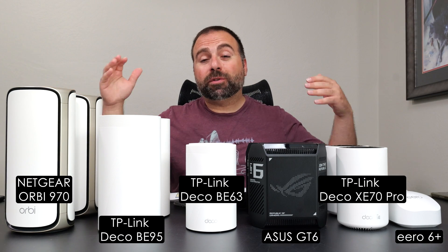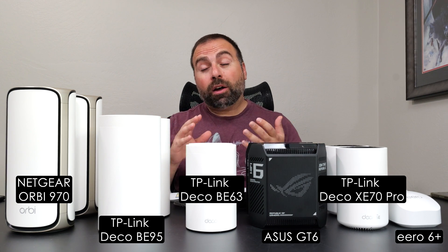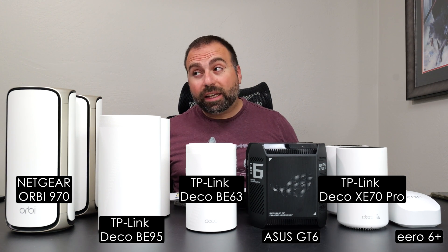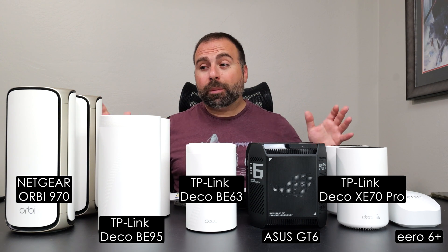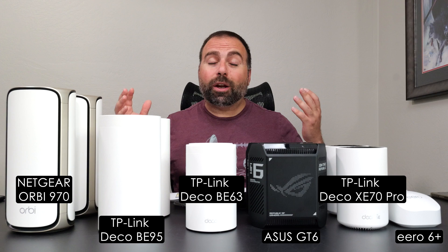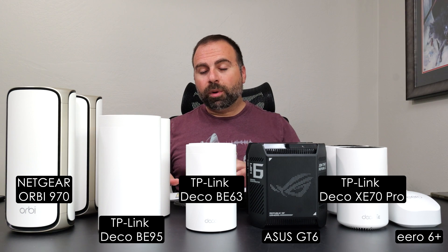These are my top pick mesh systems for 2024 from the ones I've personally tested. I have tested a good amount of them — the most notable exceptions being the latest ASUS Wi-Fi 7 mesh systems and a couple others. These are the ones that left the most lasting impressions on me. There are some others I wanted to include that I really like, but I wanted to make this list as short as possible.